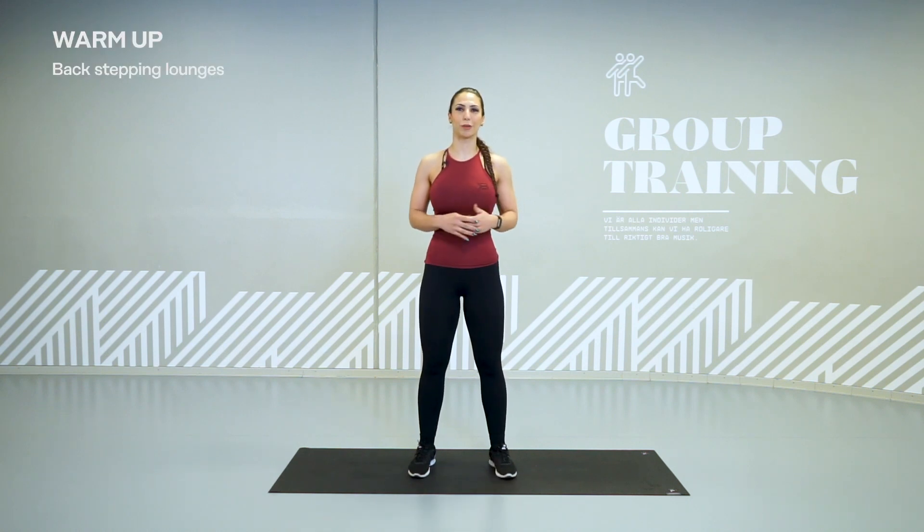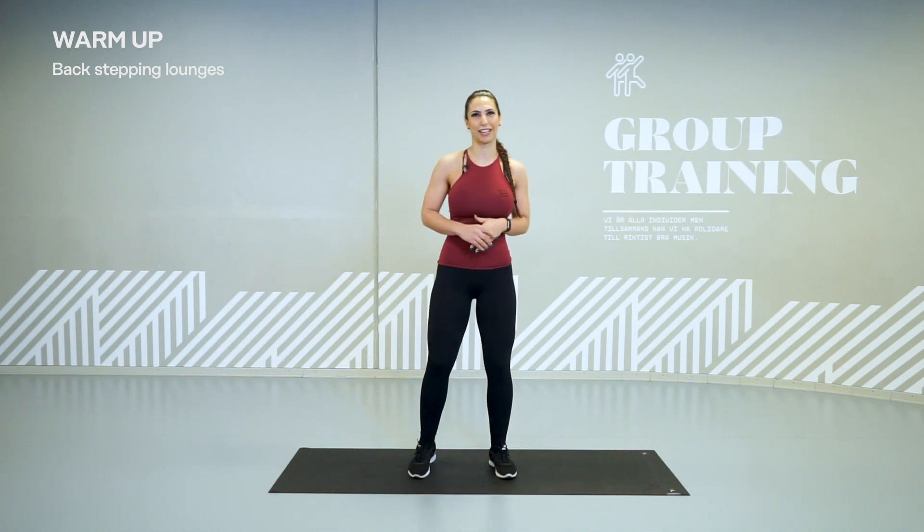We're going to start with some warming up and we're going to start with some back-stepping lunges. 20 seconds on, 5 seconds rest. Let's do it.